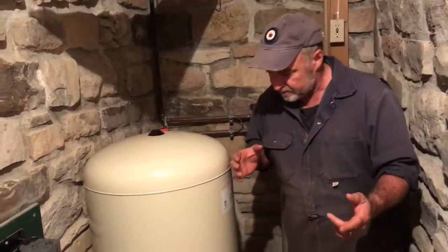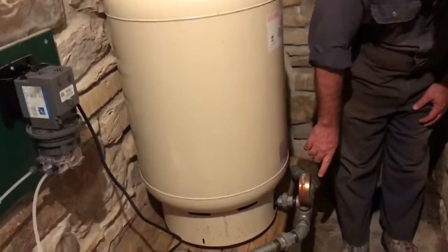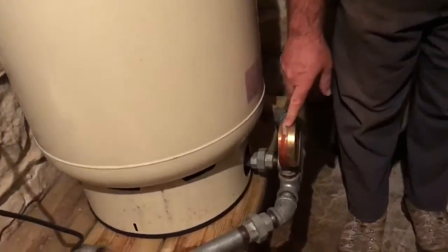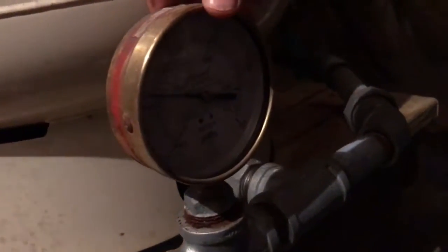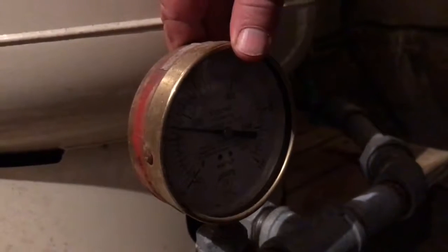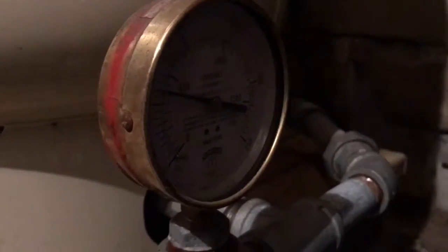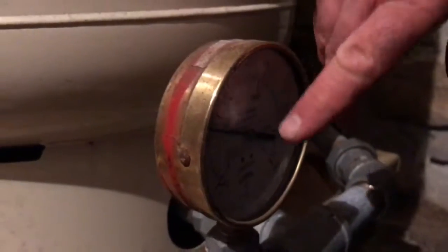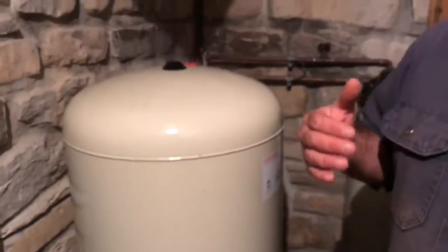The first thing you want to do is look at your pressure gauge. I've got a nice big one here — originally made for a water sprinkler fire protection system, but it works really well for this too. If you see no pressure there, you know that for some reason the pump is not working.